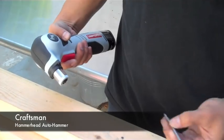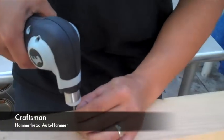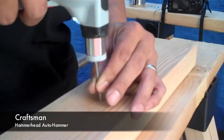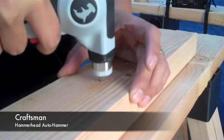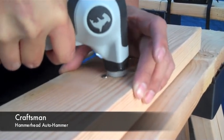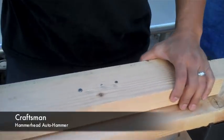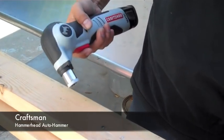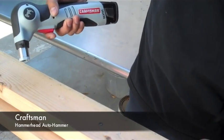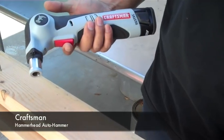That was a pretty small nail. You can also go with something bigger here. That's it. Again, pretty loud, but extremely effective, and you don't really have to give it that much pressure, but with a larger nail it always helps. It's definitely a time saver.